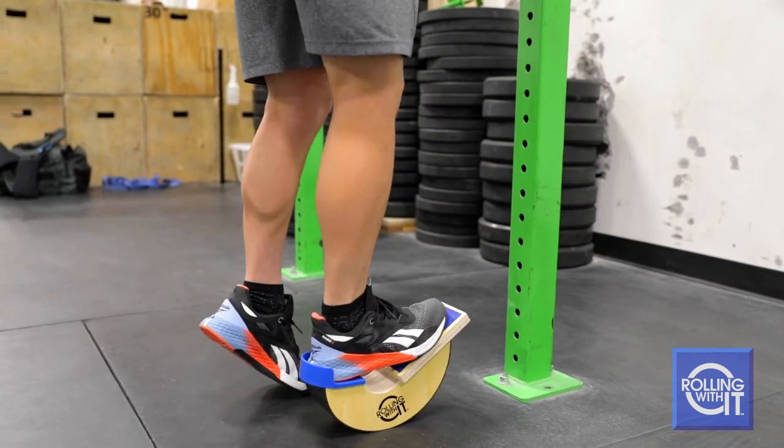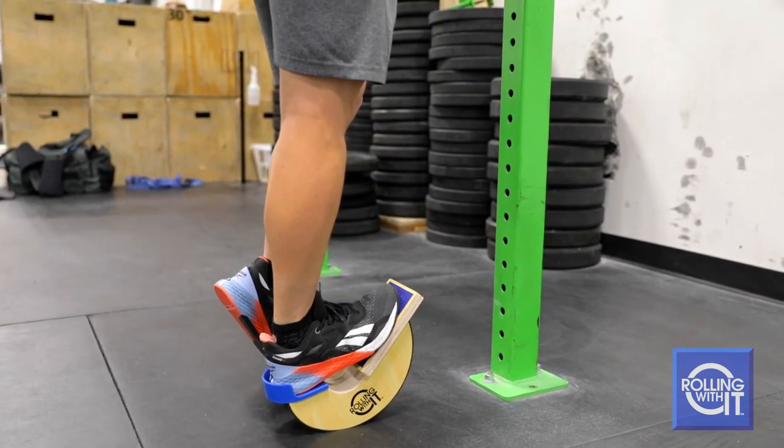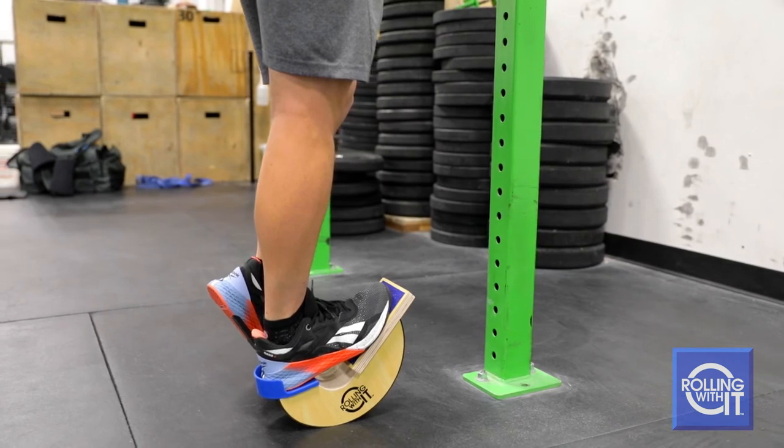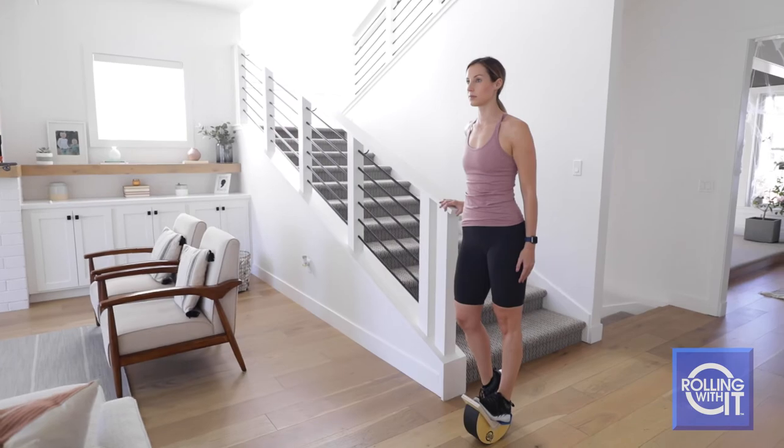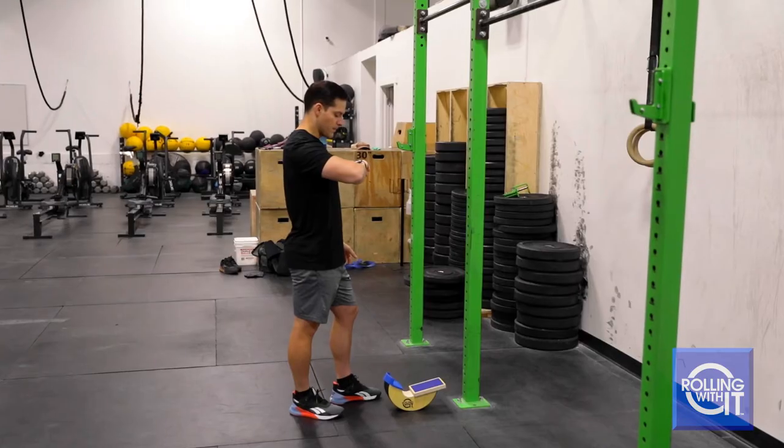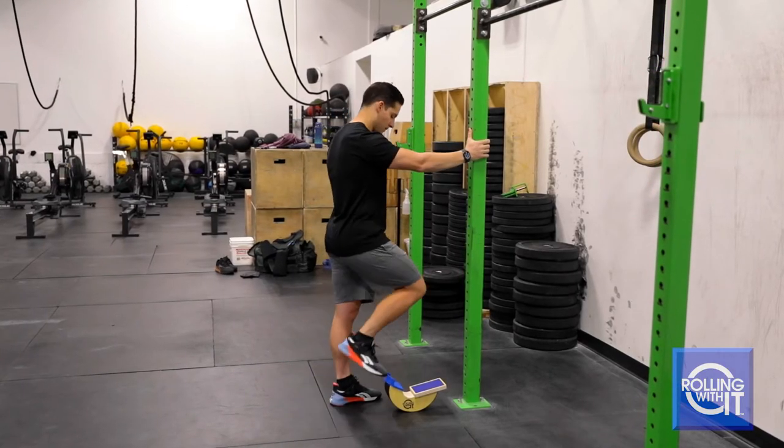Slowly lean forward until you feel the muscle tension. Hold that position for 15 to 30 seconds. The Foot Rocker holds your foot in the correct alignment for proper stretching. Relax for five seconds and repeat as desired.